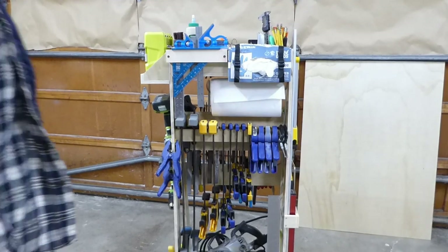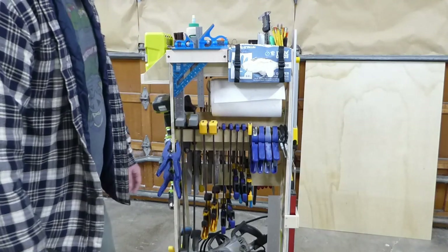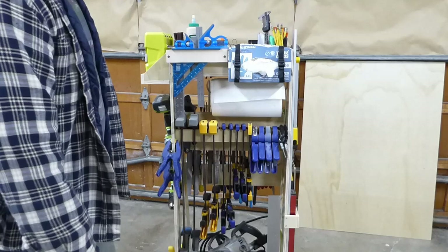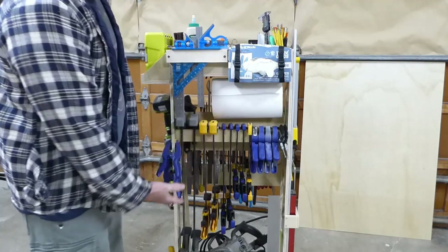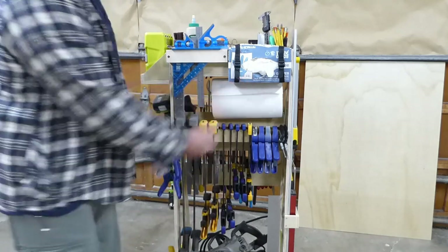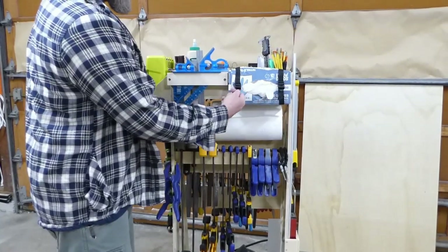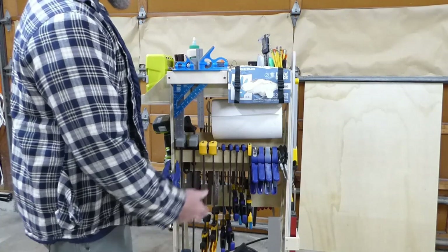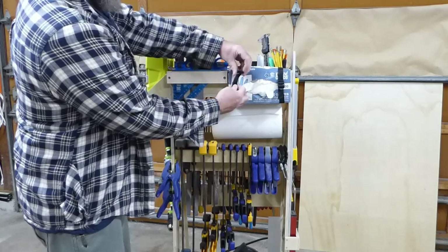The back is mostly taken up with clamps — all my small clamps, not all of them but 90% of the ones I use. I installed a paper towel dispenser here; I'm always wiping up glue and you always need paper towel. Above that is my rubber gloves, held with little straps — couldn't think of a better way. When that box is empty I just undo the strap and put a new box in.